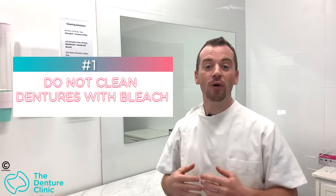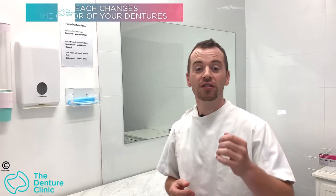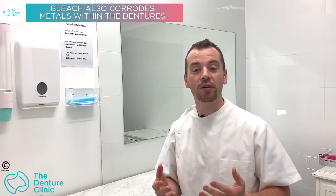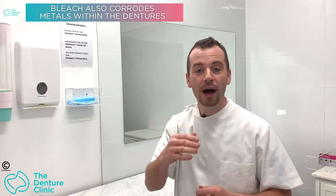It's an old wives' tale that's been around for decades, but cleaning your denture with bleach is not ideal. Dentures are not designed to be cleaned with such a harsh chemical. Cleaning with bleach will change the color of the material, and the chlorine inside the bleach can rust the metal components — such as the metal bars and metal clips that hold onto your teeth. There's really not much positive to bleach, but there are a lot of negatives.